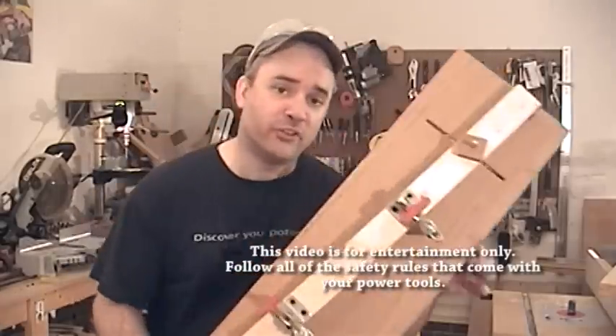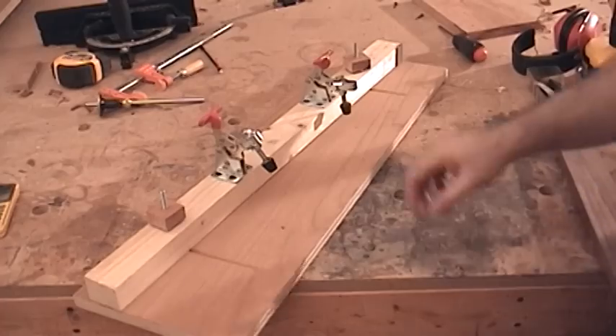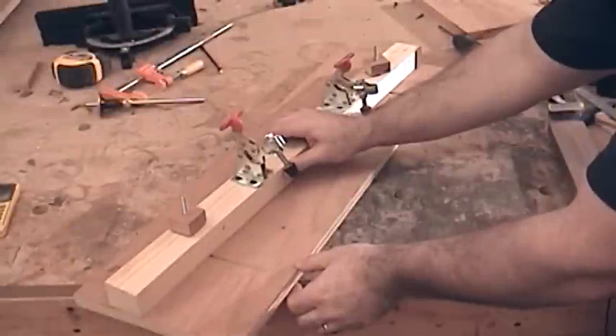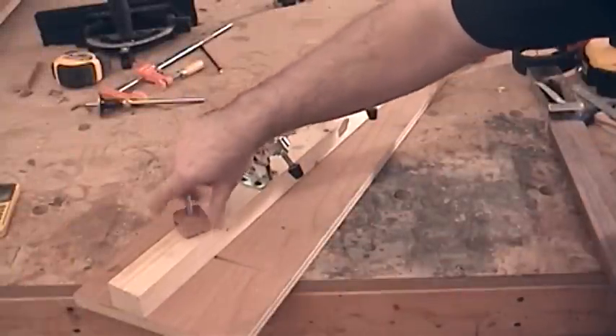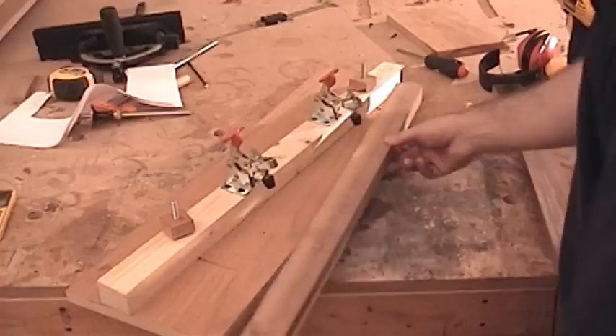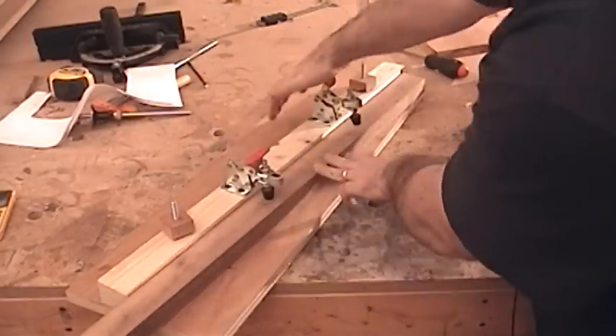I hope you guys will join me as I build this really super cool tapering jig. The jig is completely adjustable to a variety of different angles, and once you find the angle that you're happy with, simply tighten down these two knobs. Once your work is in the jig, you can secure it with the two toggle clamps.